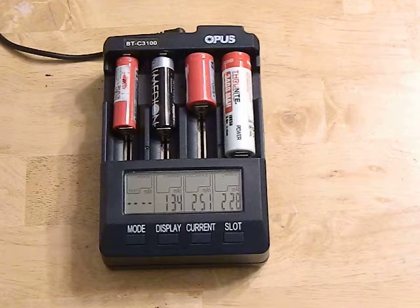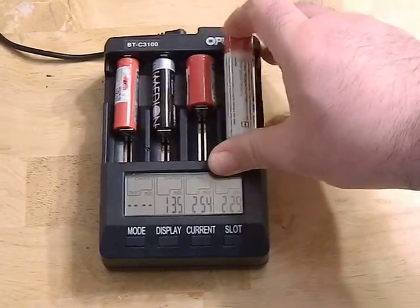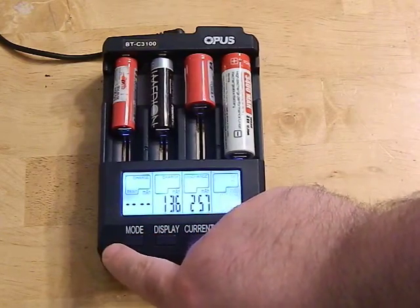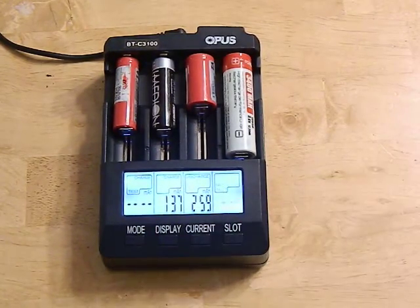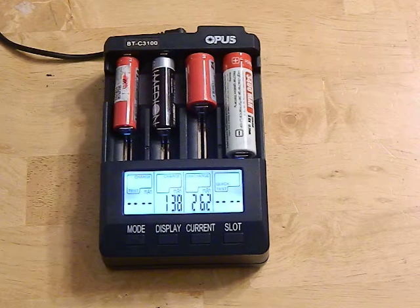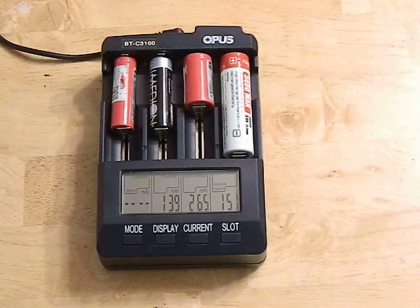It's really easy to use — you just pop a battery in and change your modes. You've got discharge, discharge-refresh (which drops the battery and then recharges it, good for new or stored batteries), charge test, and a quick test that shows a rapid internal resistance reading. I don't find the internal resistance test to be very accurate — I got different results running it multiple times — so take that with a grain of salt.